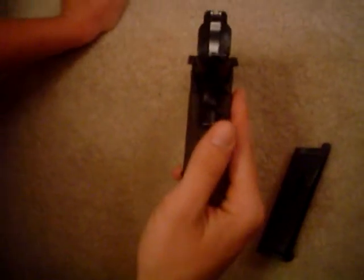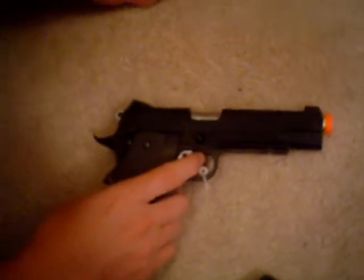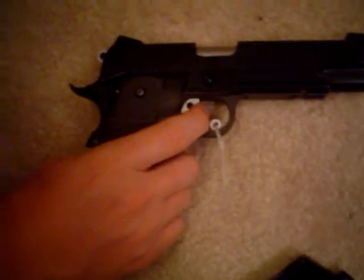This might have been because I took it apart and might not have put it back together correctly. Some people say the safety doesn't work for a while after they get it, but it still works.